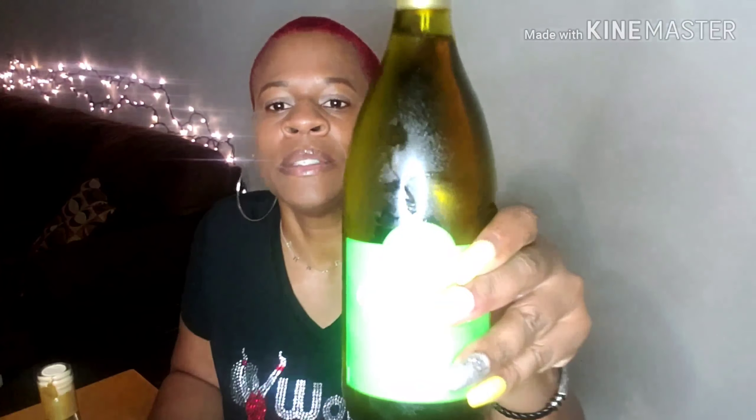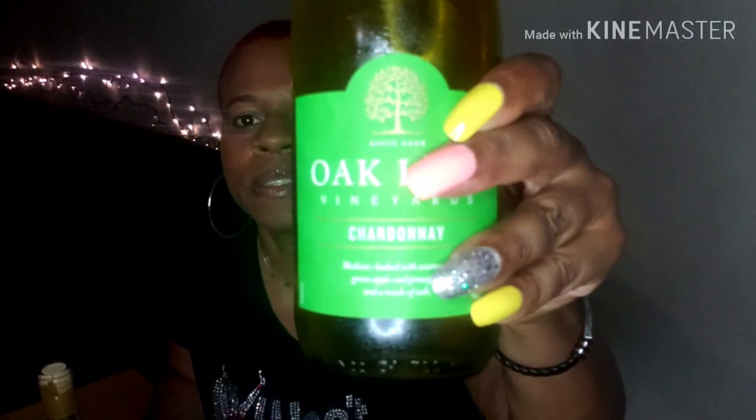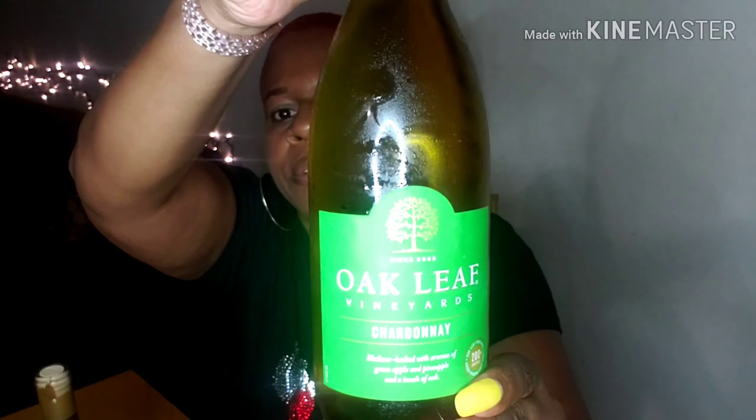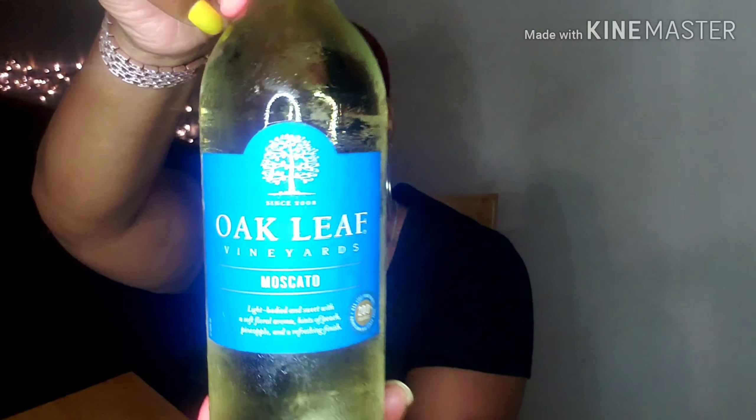I'm coming back at y'all with another cheap wine video. I got some two-dollars-and-fifty-cent wine, and this is made by Oak Leaf. This is chardonnay and this is moscato. I got both of them from Walmart, and this time they're all chilled.